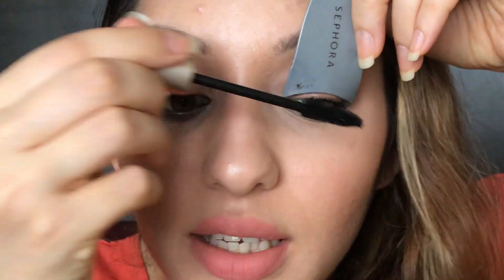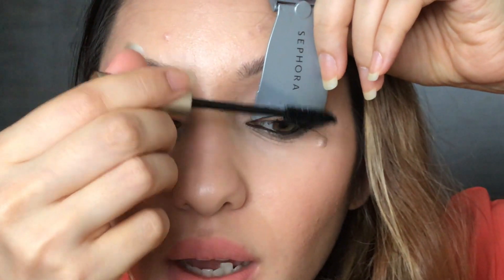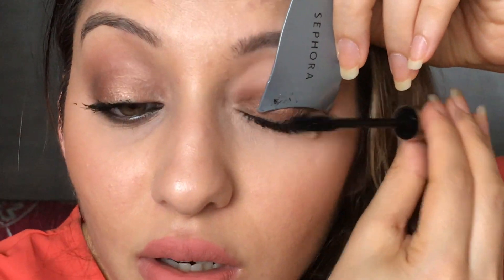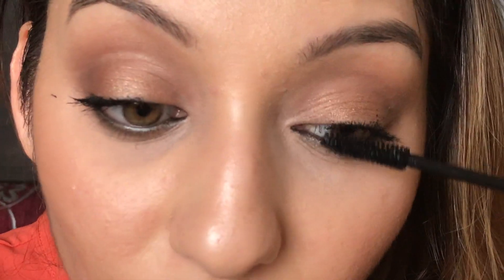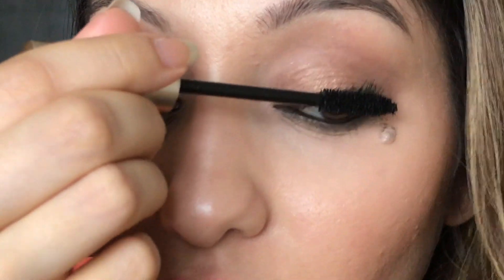This isn't really easy as you have to hold it with one hand and then try and concentrate — and ow! Okay, I'm just gonna do my mascara regularly.